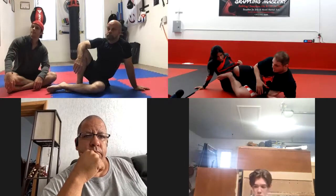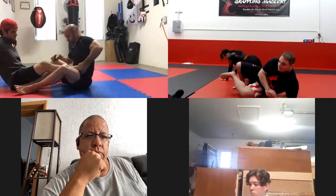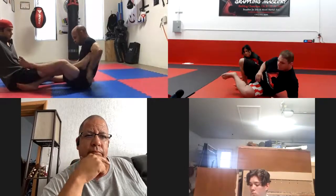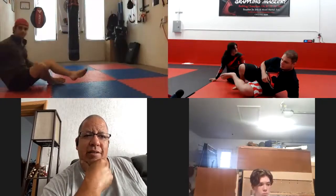Without her leg, the position looks like this: my shin's in the middle, foot's tucked under, this foot is over the heel, and I'm squeezing my knees together.